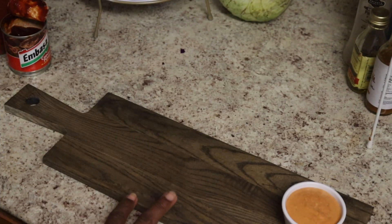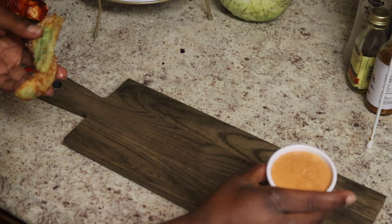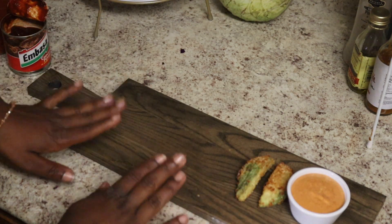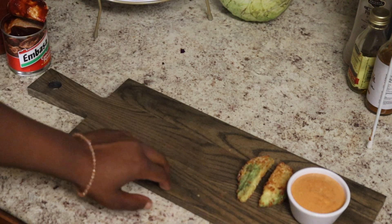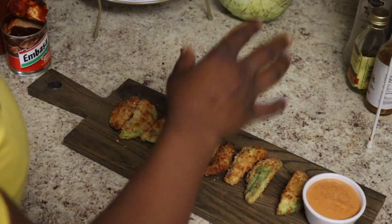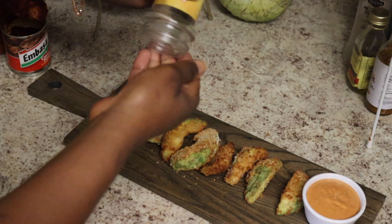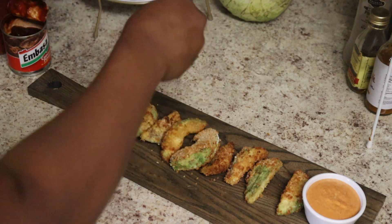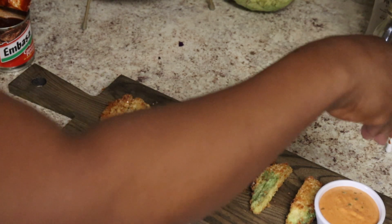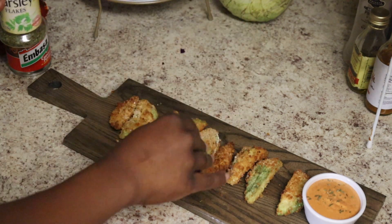We're gonna get this plate — look at my nice fancy cutting board. I already put our sauce into a little dipping container and we're gonna place the avocado on the side. Look at that — that looks fancy! I found some parsley — okay, hold on, make it gourmet. Put it on the sauce. Oh, it's killing the sauce, but we need some red for the avocado — it made the sauce look real cute.